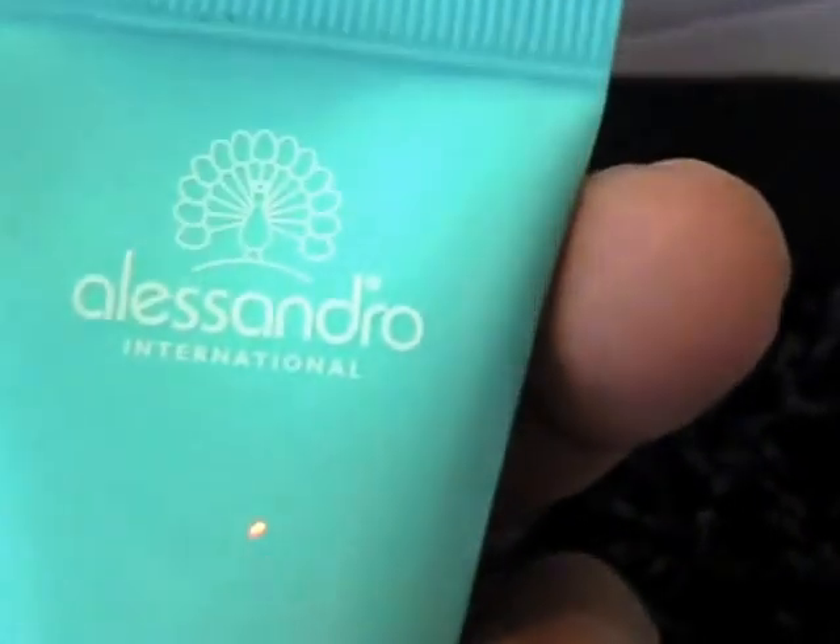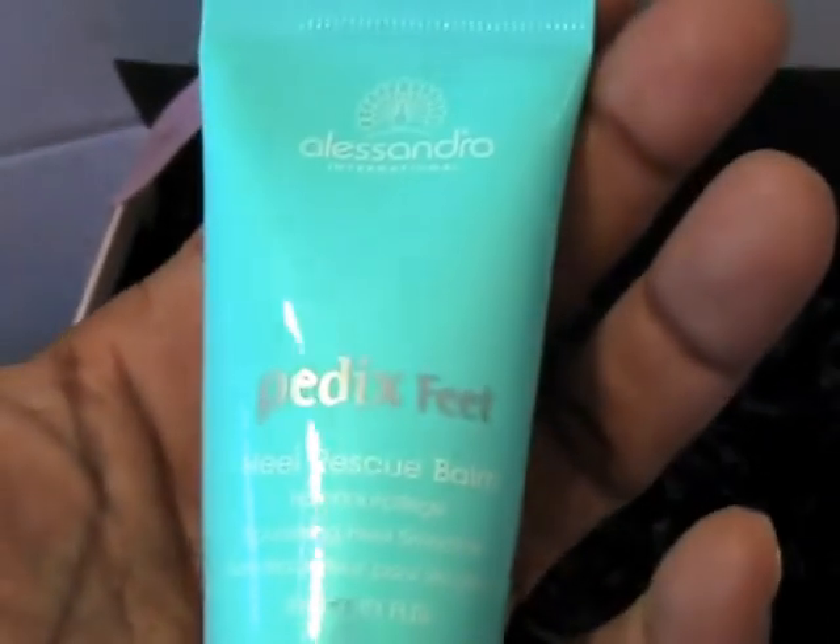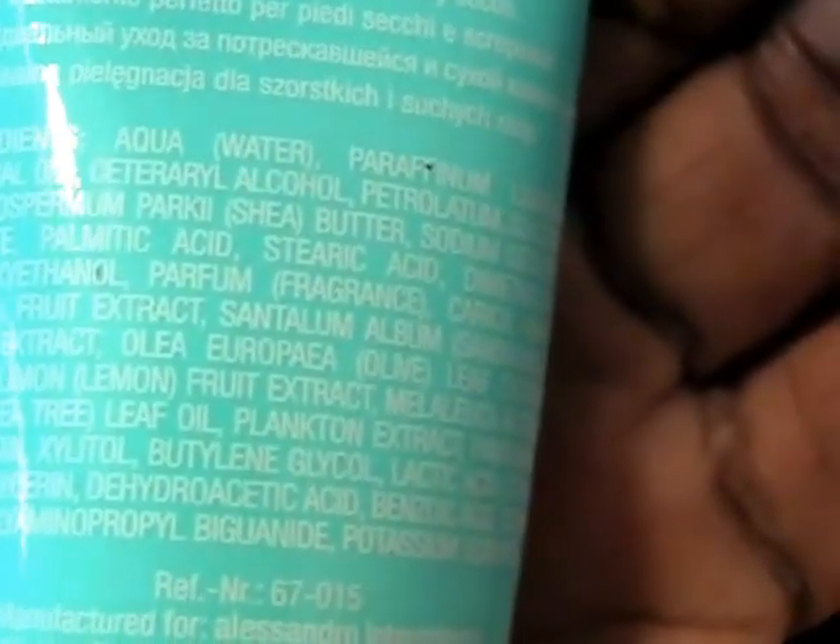There's also a Paddocks Feet Heel Rescue Balm from Alessandro International. Once again this is something I'll use because my skin and feet are very dry in the winter. It has a whole lot of ingredients though, so if you're into super natural stuff you might not want to use it.